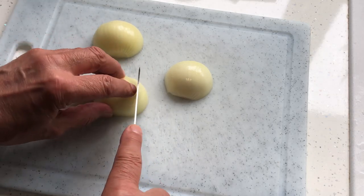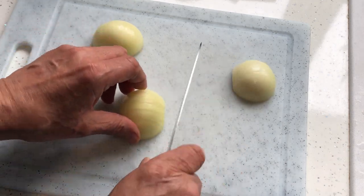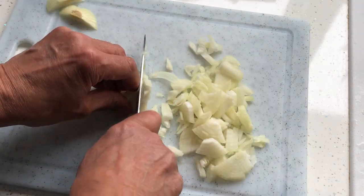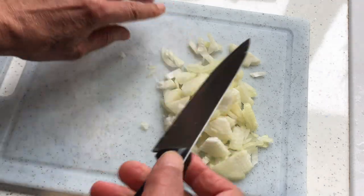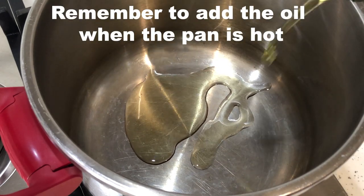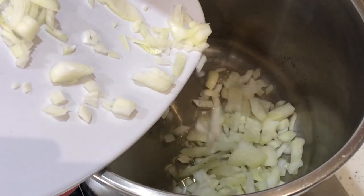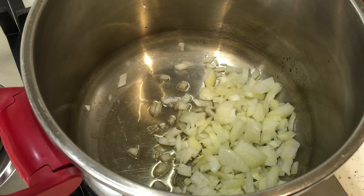We start by chopping an onion, or in this case one and a half small onions. I'm using a pressure cooker here, but you can use a normal pan and add maybe a quarter of an hour to the cooking time.